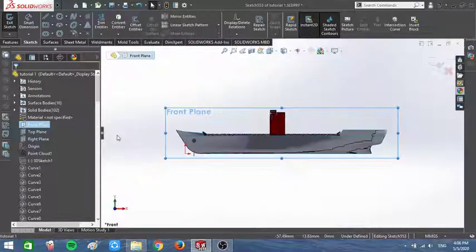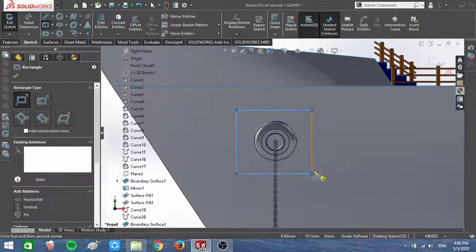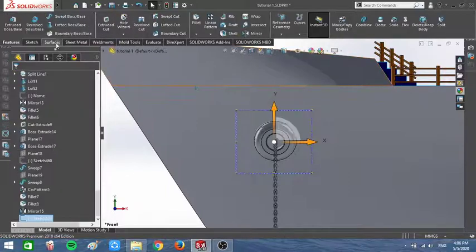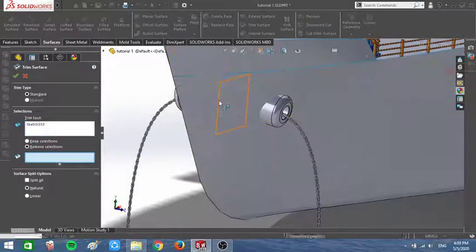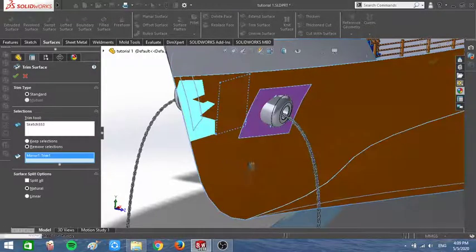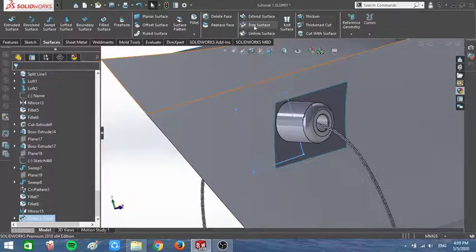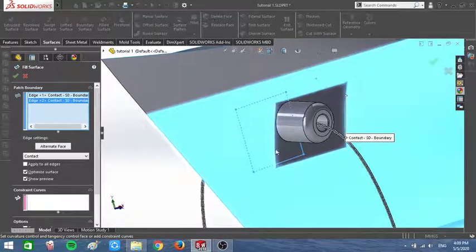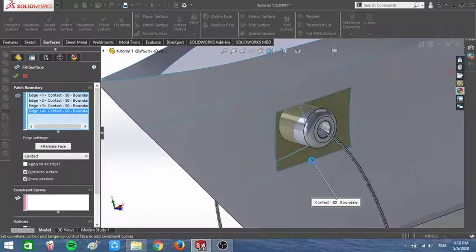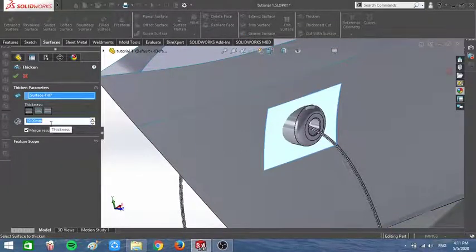I'm gonna create a new sketch in here — a rectangle, as small as I can. I'm gonna close this sketch and trim the surface using Trim, add the sketch, click Remove, and pick the surfaces. After that I'm gonna fill this again — I'm going to fill that surface. I'll pick that one, that one, that one, and that one. Then I'm going to thicken this surface — pick that one, it's gonna be like 0.5.